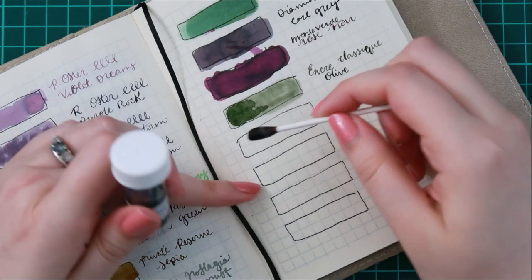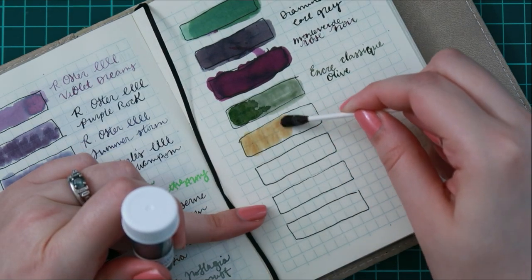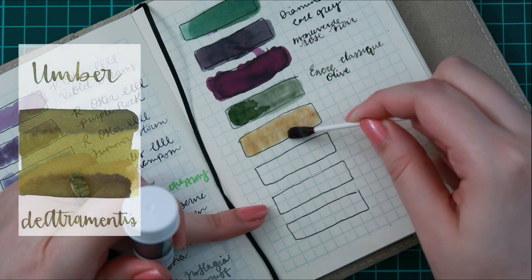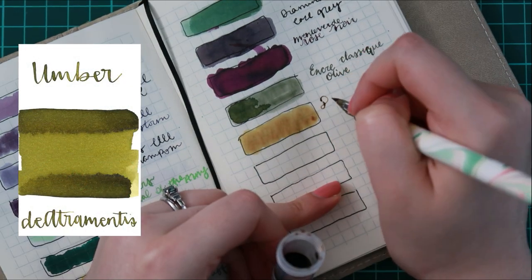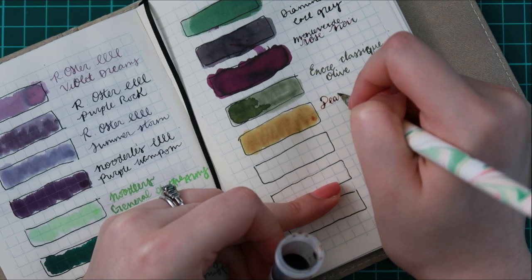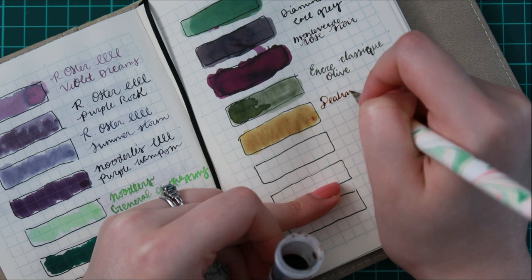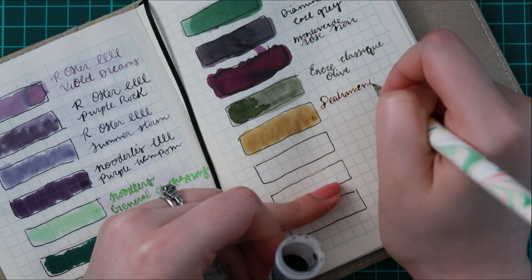The second ink that I purchased kind of confused me a little bit, because online it had more green tones to it. I mean, I know it had some yellowness to it, but not in the same way that this looks. This looks very close to the sepia ink I have in Private Reserve. It just kind of threw me for a loop, so I am happy that I only purchased a sample of it.